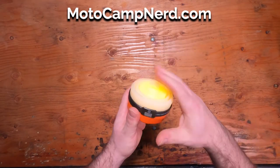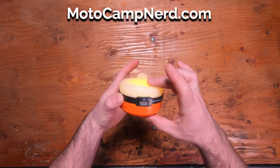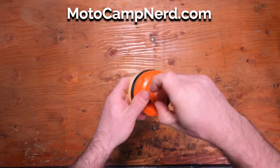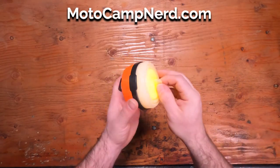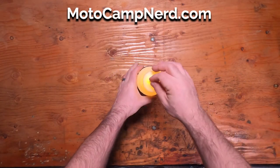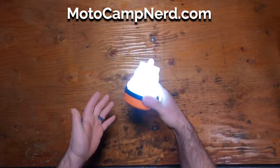This is a silicone globe so it does compress down. This packs down to about two and a half by two and a half inches. It does have a nice little hook so you can hang it, or you can use it flat on the table.